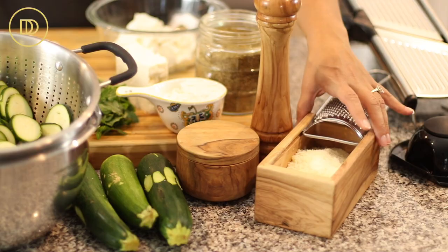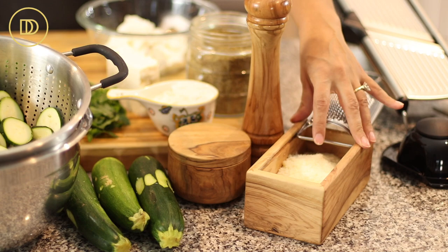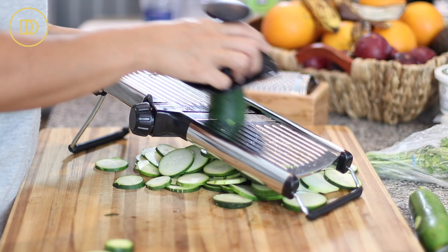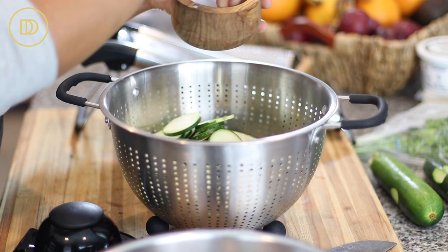Let's go over the ingredients so we can start. In this container I bought from Greece — isn't it so cute? It's made out of olive wood and it's a cheese grater. I grated some kefalotiri cheese; you can use Parmesan, as long as you grate or shred it you'll be fine. Some salt and black pepper, and then I sliced the zucchini into very thin slices, about a quarter inch thick, and sprinkled salt over them.